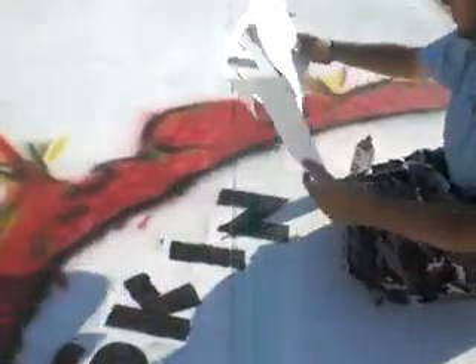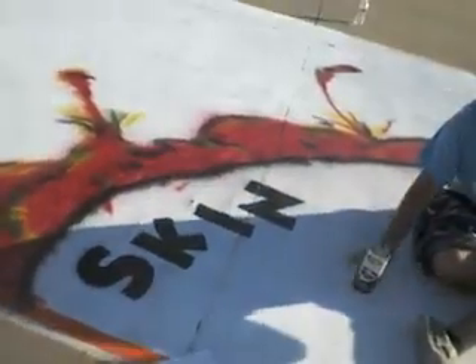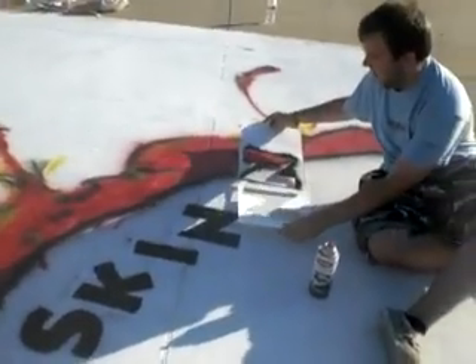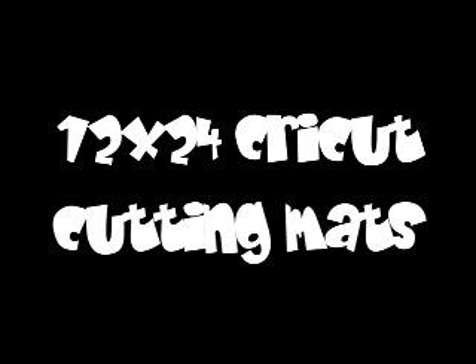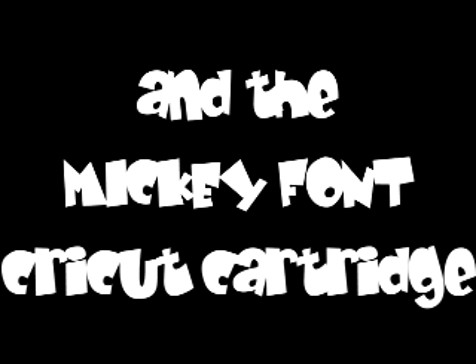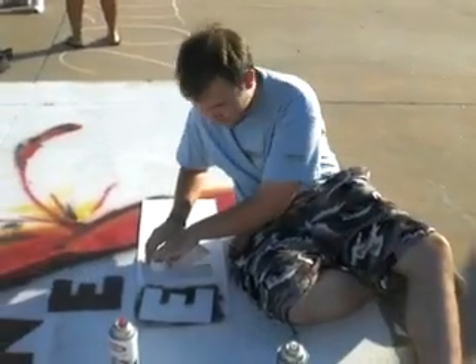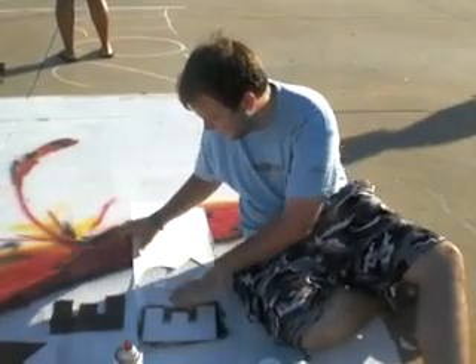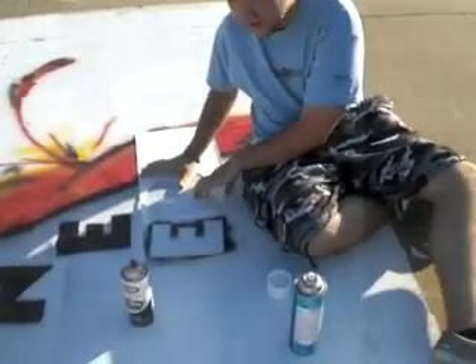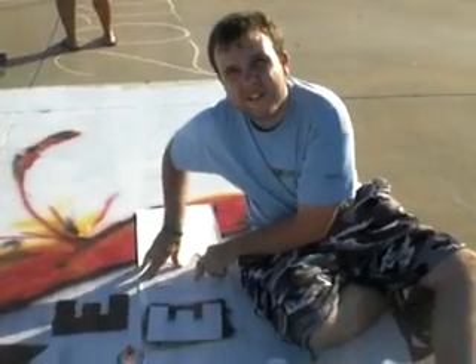Looks good, like it! That's a little adhesive from last time. Using a little adhesive on the back — adhesive spray on the back of the poster board.